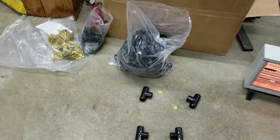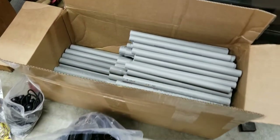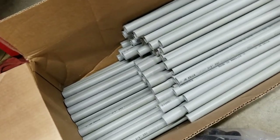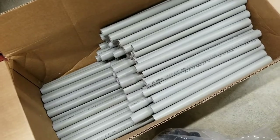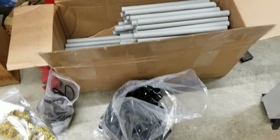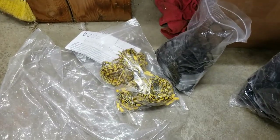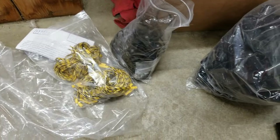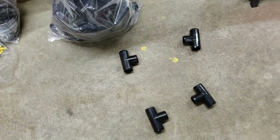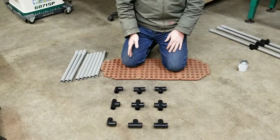This is a portable fence from Affordable Portable Products. This is what you receive in your box: PVC cut to length in all the sizes you're going to need, a bag of electric fence wire if you order it with the electric wire option, bungee cords, and a bag of black PVC parts.